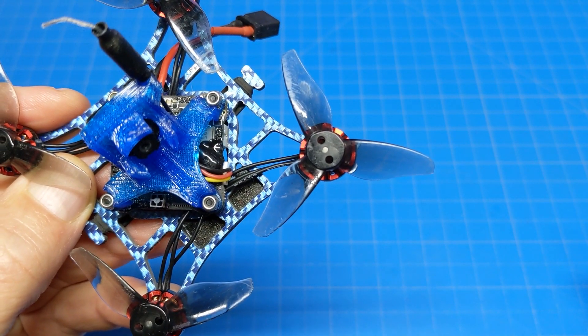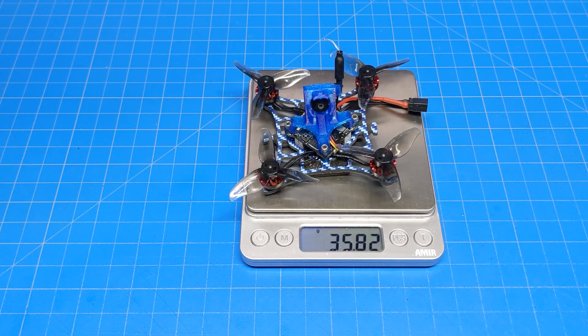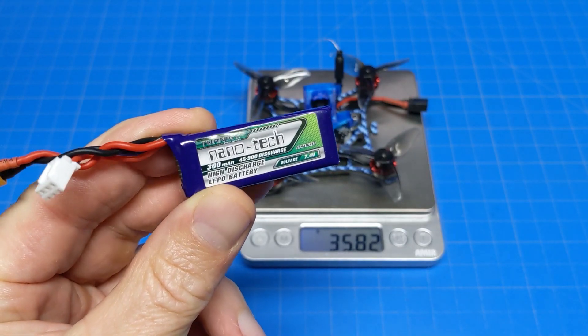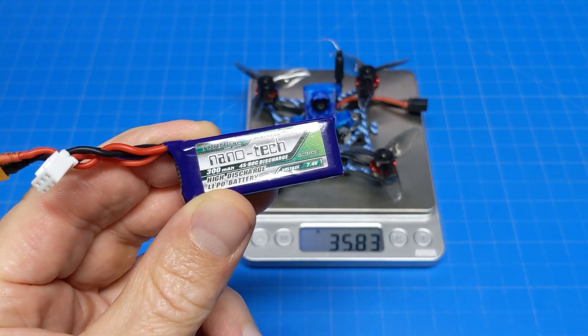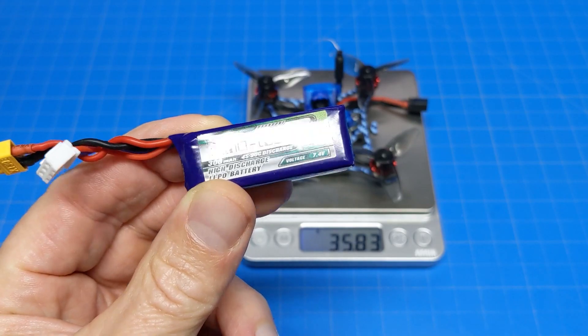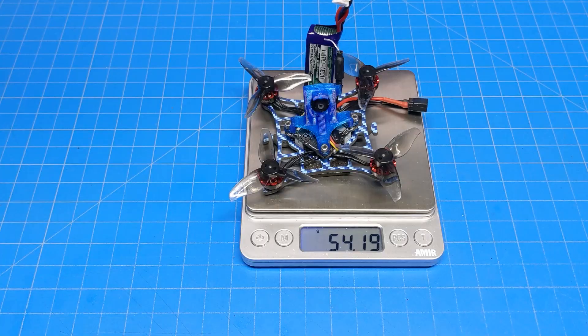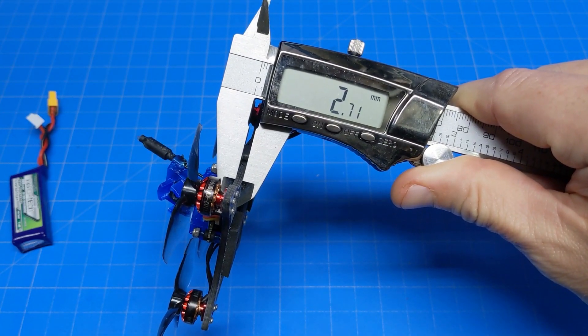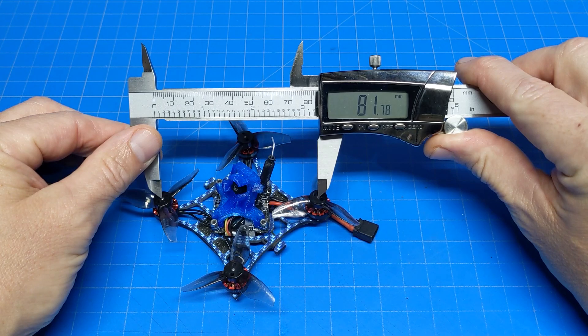The props are the GemFan 2023 two-inch tri-bladed props. It weighs just under 36 grams. I like to fly small, light batteries so I can be super agile, so I use these HobbyKing Nanotex 300 milliamp batteries — just like I do on a number of quads. With that battery, it brings the total weight up to 54.2 grams. The carbon fiber looks to be two and three-quarter millimeters thick.